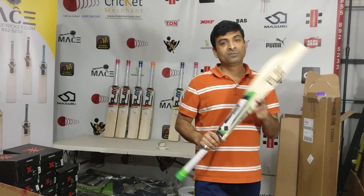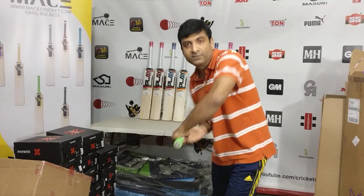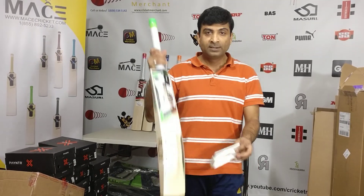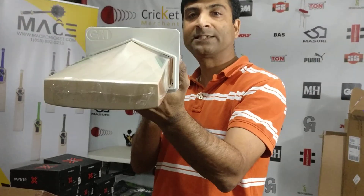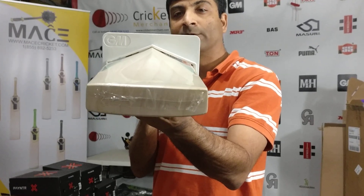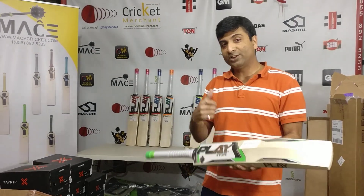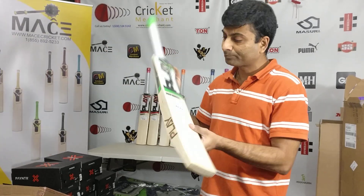Let's take a look through the bat gauge. You can see it's maximizing the ICC allowed standard — 67mm spine height. The gauge does go through, so it meets the standard.